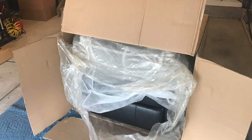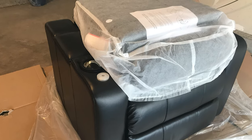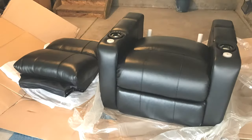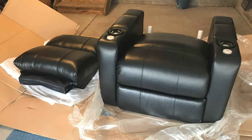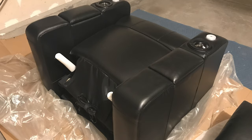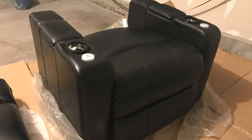Once you get the top of the box open, I found it easiest to peel the box off to reveal the chair itself. Through all the layers of plastic you'll find a base and the back of the chair as two separate pieces. You can remove the back from the base and carry them to wherever you need them, which makes handling much easier.